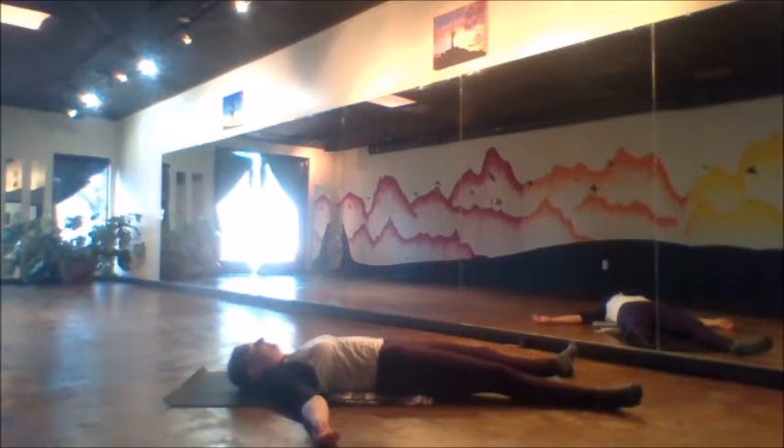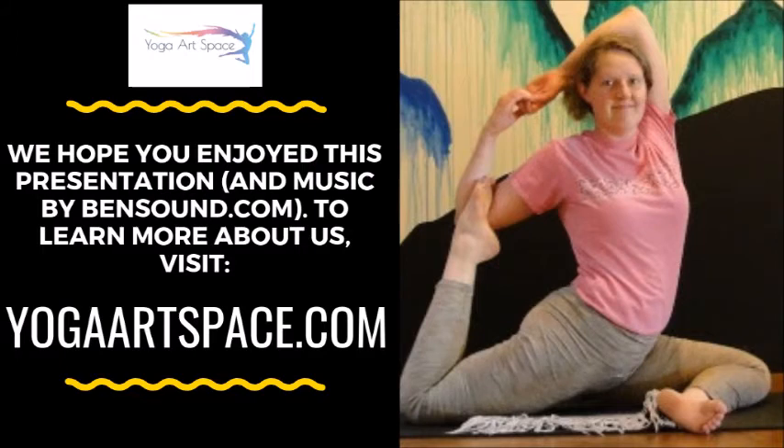We relax into our Shavasana, letting the body return back to a neutral, comfortable, receiving place. Stay as long as you have time. Thank you for joining me today. May we be filled with light and happiness and peace. Namaste.